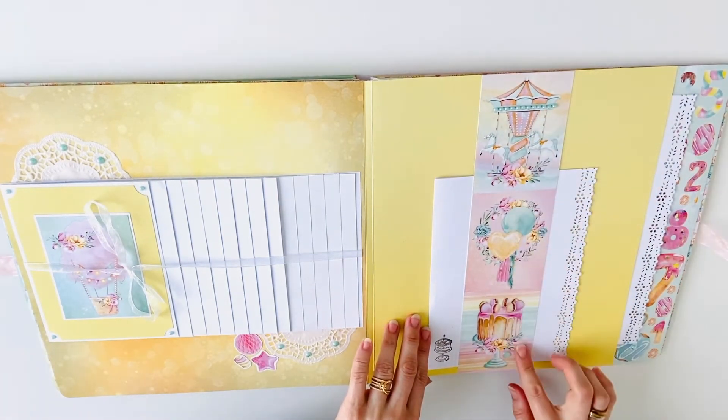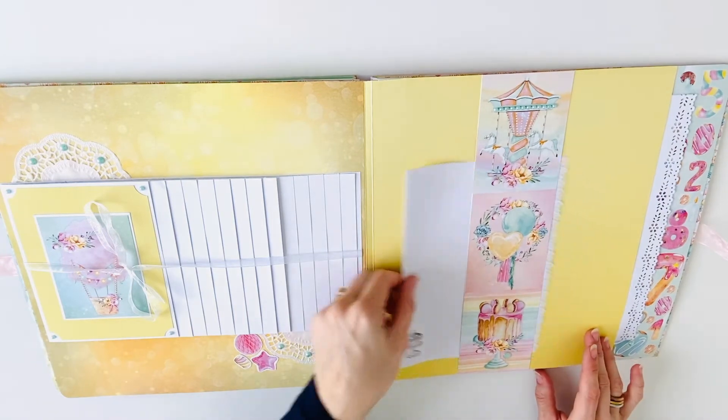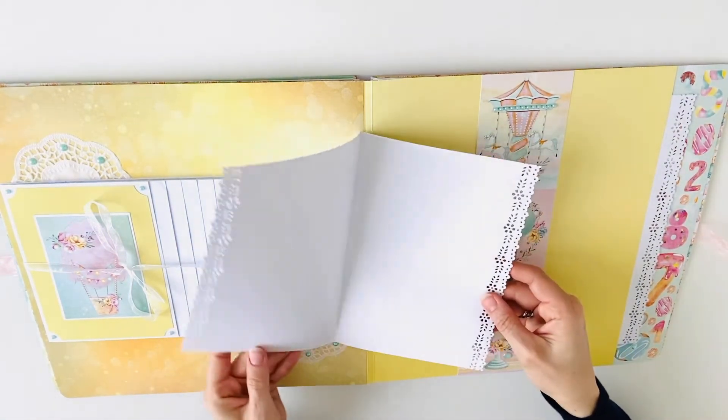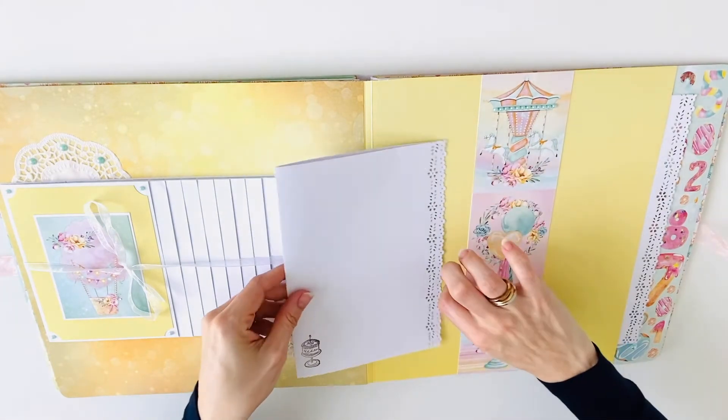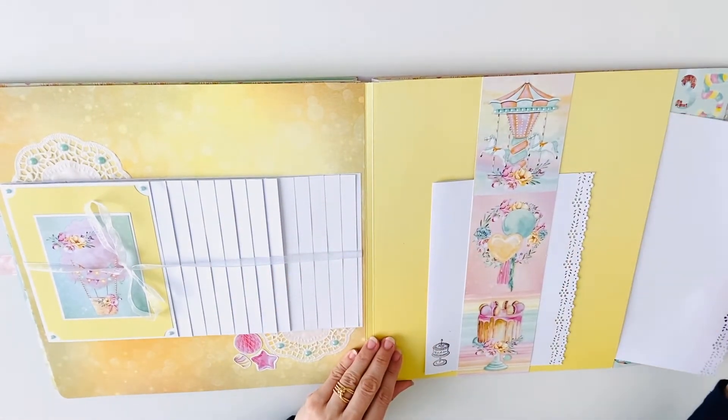Here I created the belly band and I used some pearls and enamel dots. Here is another smaller booklet for 4 photos, and a large booklet.